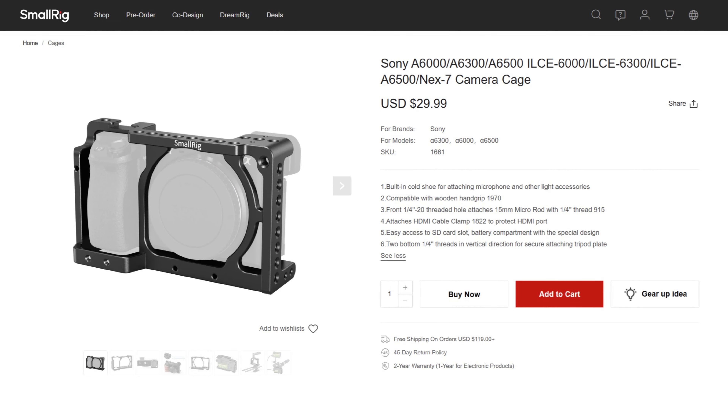Hello everyone and welcome to today's video. I'm going to be going over the SmallRig cage for the Sony A6300. Let's get into it.